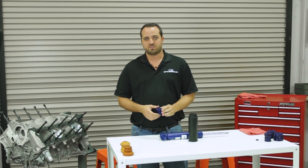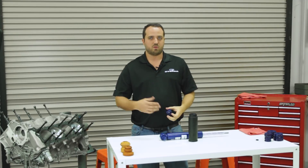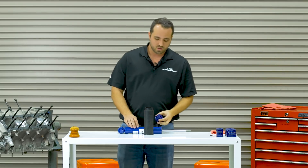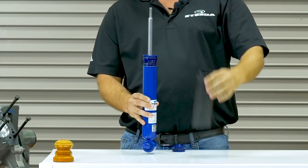If you're using a stock spring or something that drops it less than half an inch, you're going to run both pieces together like this. Now if we're doing one of our lowering springs — like our Steeda Sport Progressives, which is our most popular spring — you're going to run it like this. A quick and easy way to get the dust boot on is just to drop this on it and let it go all the way down.